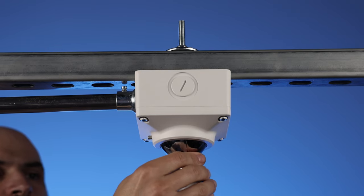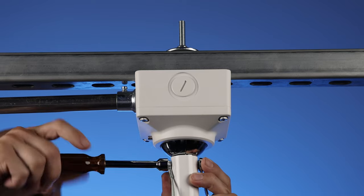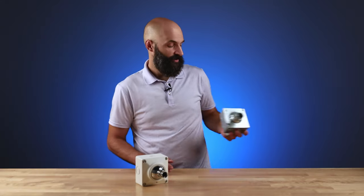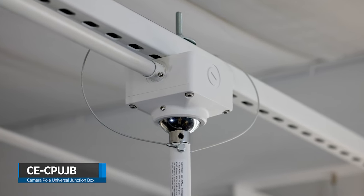To complete the installation, feed the wiring through the CP-series camera pole and mount the pole to the swivel ball receiver using the bolt and locking nut. So for your next pendant mount install, ditch the DIY solution and try the CE-CP-UJB universal junction box designed exclusively for CP-series telescoping poles.